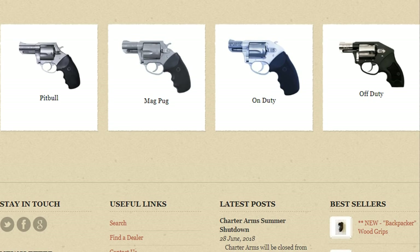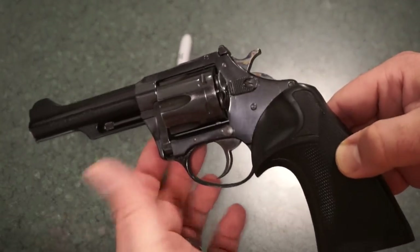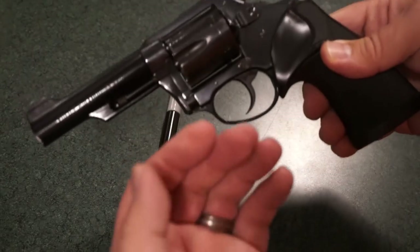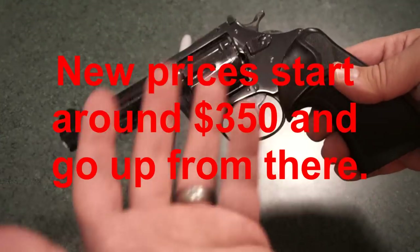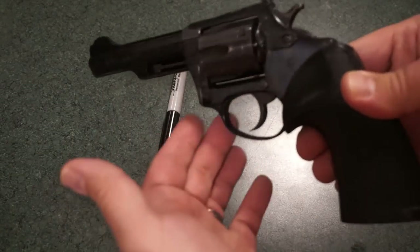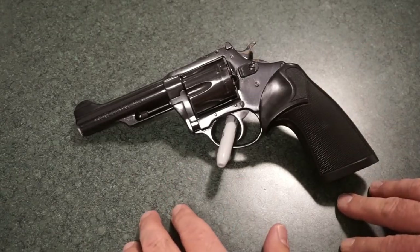One cool thing about these revolvers is they were designed without side plates — built to be a very strong revolver — so they do shoot some fairly powerful loads. The only problem you really run into buying a new Charter Arms revolver is the price point: for $50 to $100 more you can get yourself a Ruger revolver or possibly a used Smith & Wesson. So there's always that choice between budget options like Taurus or stepping up in price.